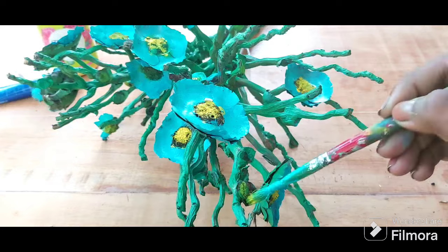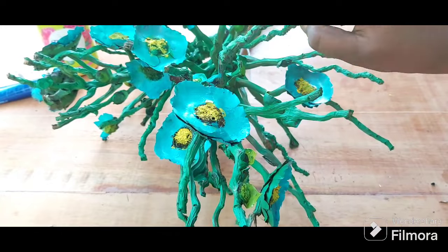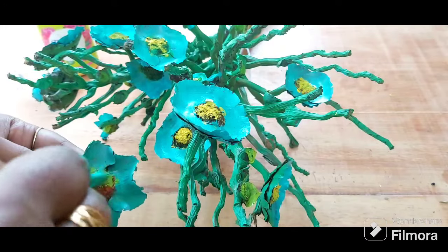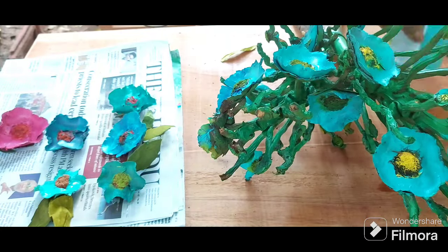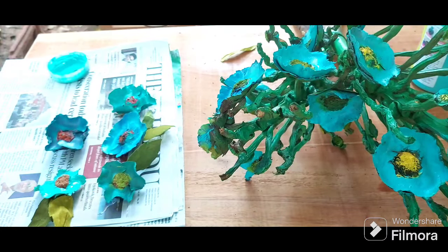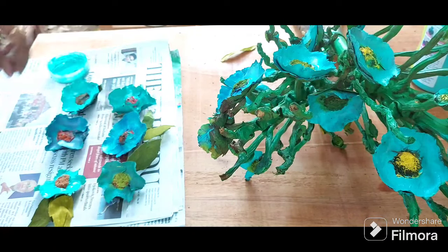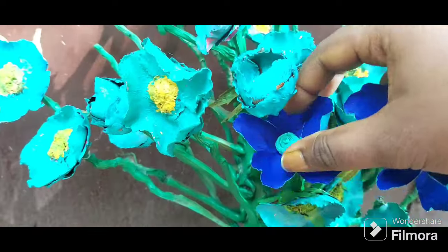So many branches were empty, so I collected some more coconut caps from around the house and using a glue gun I attached them onto the branch. In the background you can see I collected some more coconut caps, painted them, and left them to dry.